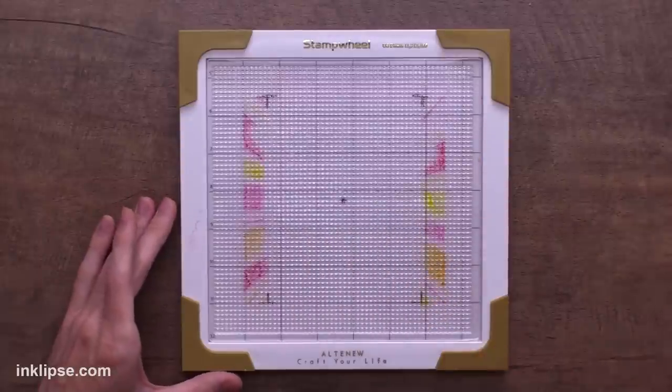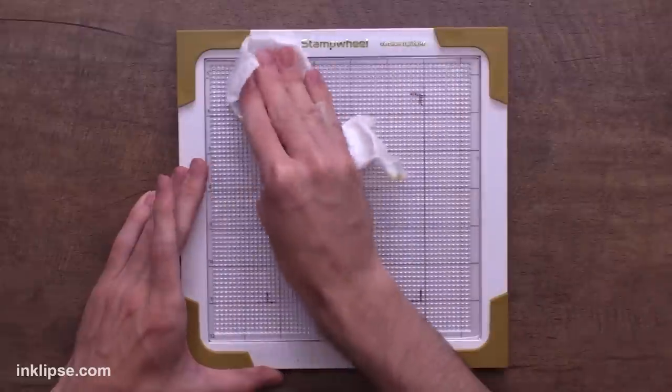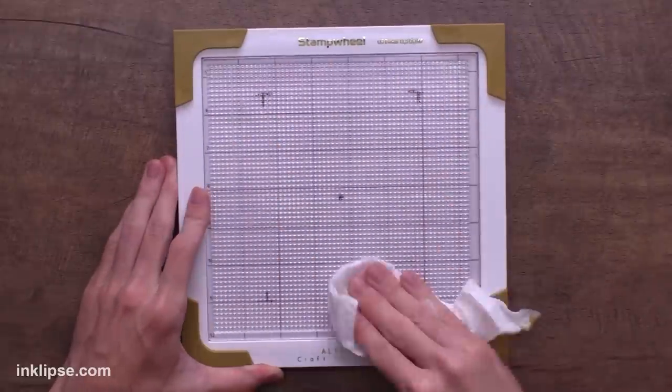I'm super shocked and very impressed by the results inside the stamp wheel using the turnabout stamps. I've tried turnabout stamps in the MISTI in the past and had mixed results getting them lined up perfectly on all four turns — sometimes it's a little difficult. But with this one, having the marking in the center of the acrylic block and the marking on the packaging made it super easy to line up right in the center. The centering guides were super helpful. So if you have quite a few turnabout stamps and struggle with them, the stamp wheel might be a great option. To clean it, just spray it down and wipe it off with paper towel.